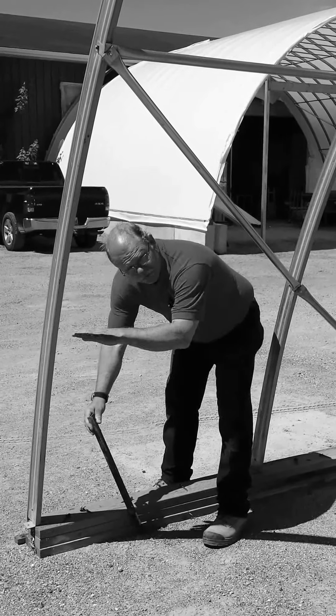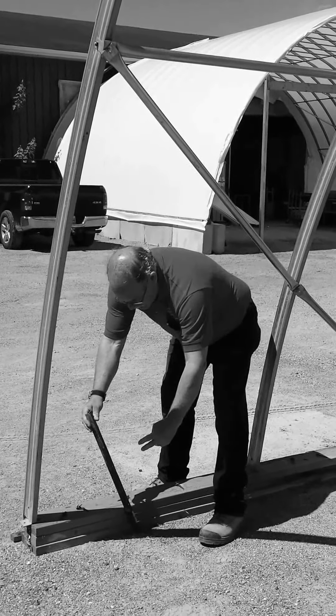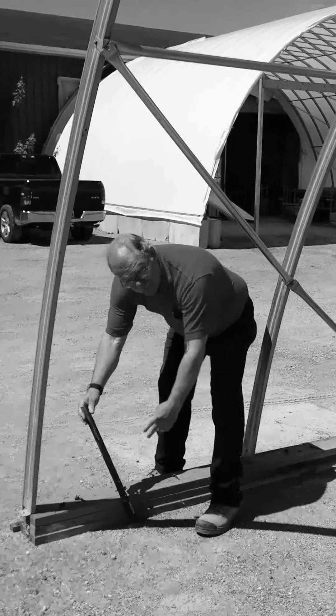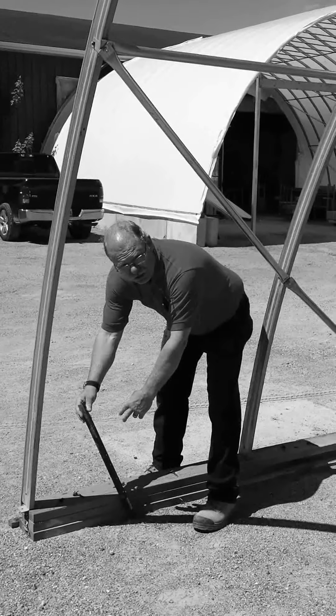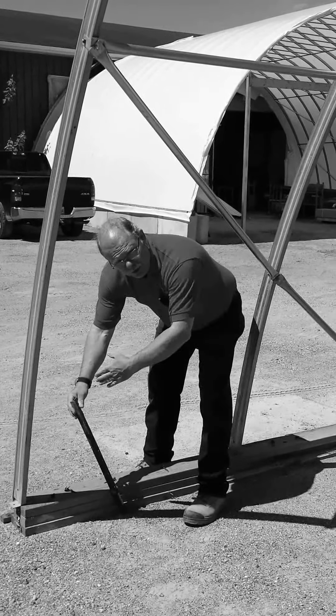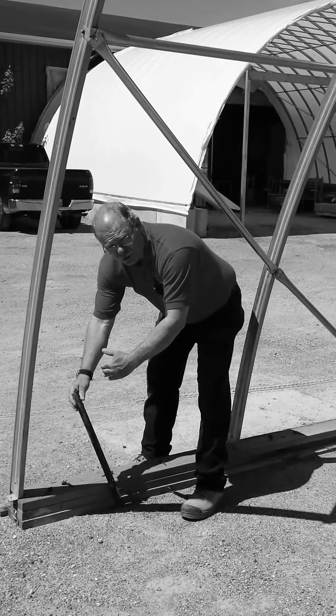Once you're in far enough that you're close to flush on top and two of the holes are lined up with the side of the beam, you stop. Then you put two fasteners in — two lag bolts. They will be going in on a little bit of an angle because your post is turned. Now the first post is finished.